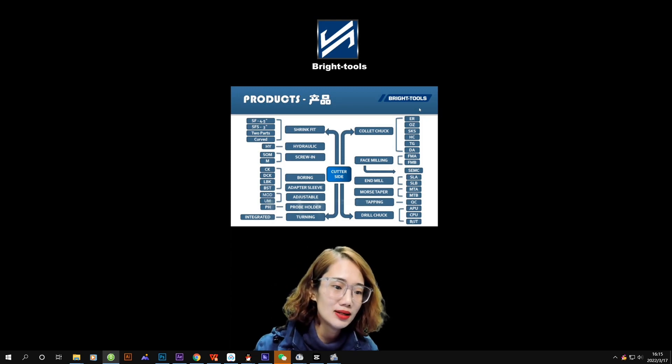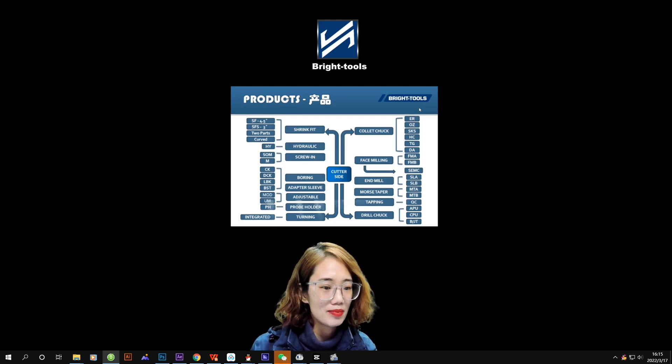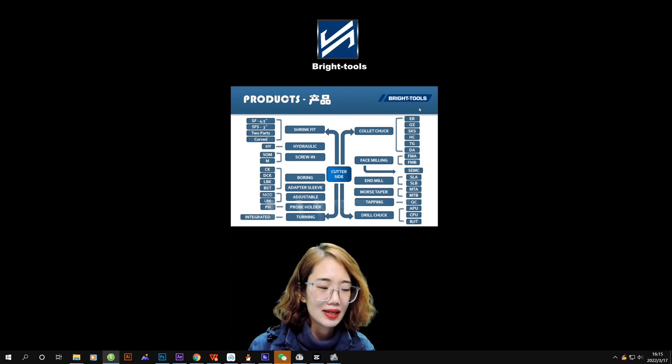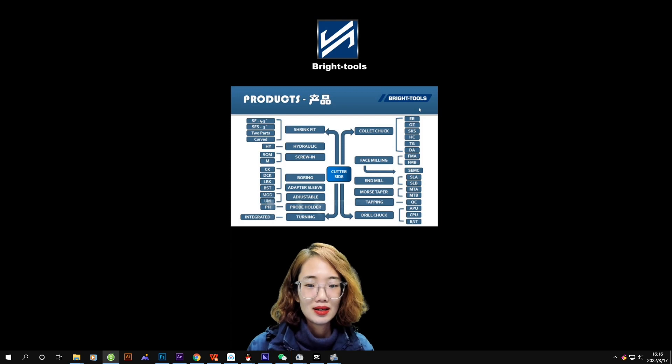Tapping chucks: QC is a quick-change design. There are also other kinds of designs but we do not have them in our range — we mainly make the quick-change tapping chucks. Drill chucks: APU is the standard one with a runout of about 0.08 to 0.1 — it is the old style and the accuracy is not that good. For better precision we have the CPU ones, where the runout is within 0.03.